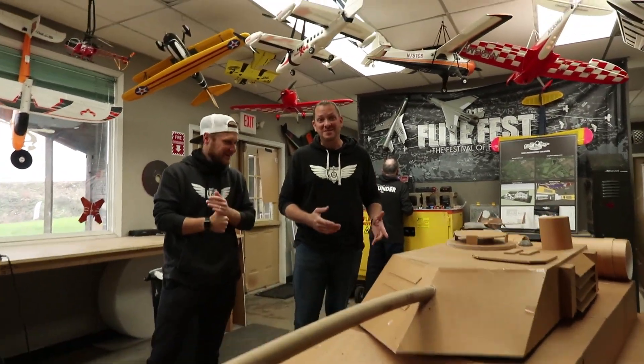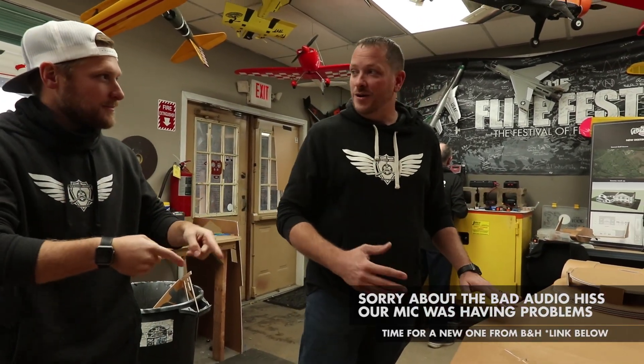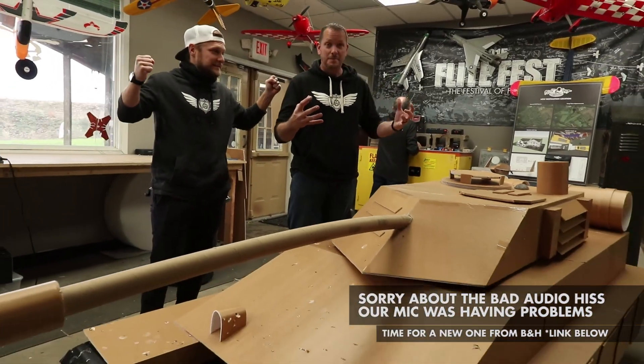We got a big tank here and we're gonna make it fly, but we don't have time to rebuild this and crash it. That's why we're gonna use these smaller tanks, build three different versions, see which one flies the best.